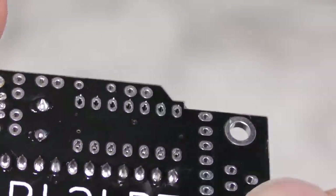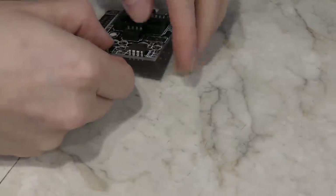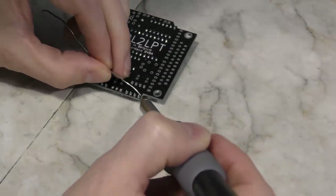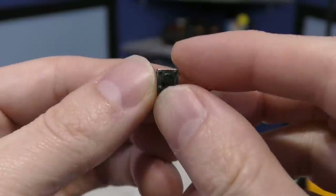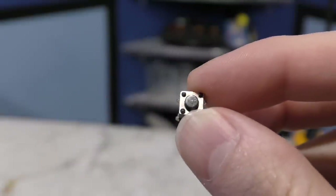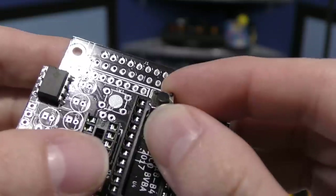So if you're wondering why I do the shorter components first, the main reason has to do with making it easier to solder. Because when I turn the board upside down, I want the part to stay in place. But if there were taller objects on there already, then the parts would fall out unless you held them in place somehow. Next up is the reset switch. It apparently needs this because the synthesizer chip is powered externally. So if you turn off the computer in the middle of a game, the notes will just hang rather than shut off. So you can just press this button to reset the chip.